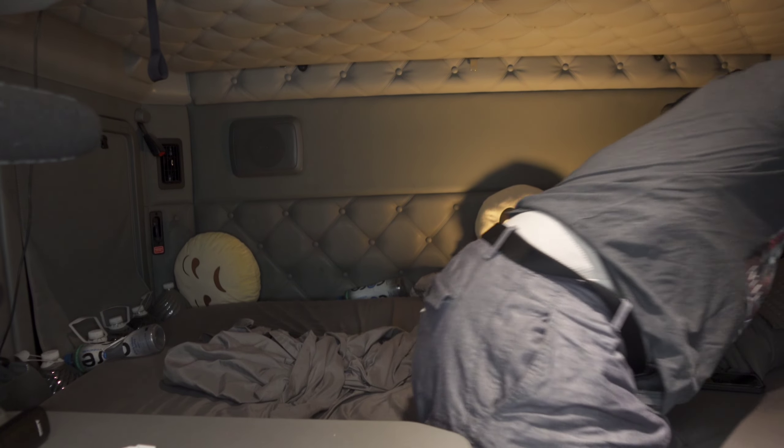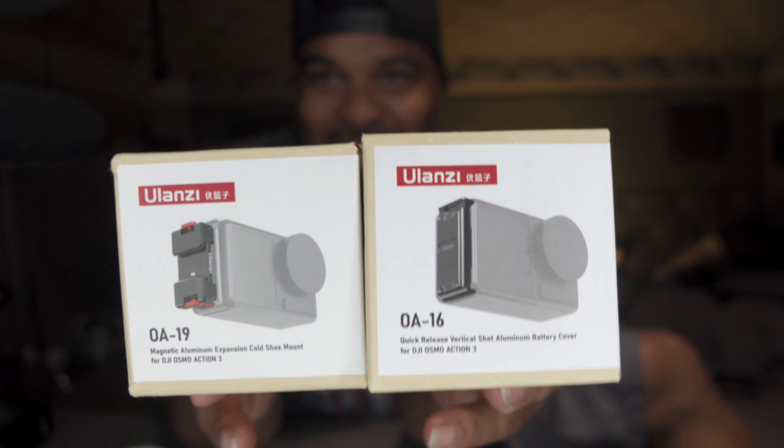Alright, I'm excited to bring you guys some pretty cool stuff. Ulanzi has been working on some things — they have a program where a user or consumer will say 'hey, you guys should try this out,' they'll look into it, and if it's legit they'll put the product out. So Ulanzi's put something new out: the Ulanzi OA-16 and the OA-19.